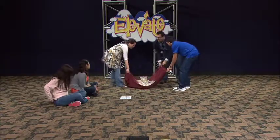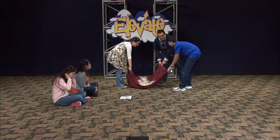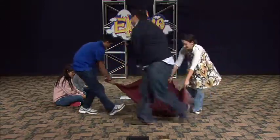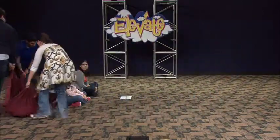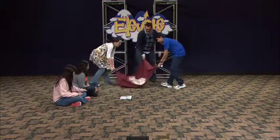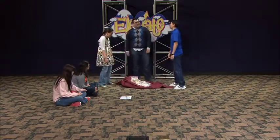All right. Ready? On the count of three. One, two, three. It's a little heavier. Yep, we can do it. Come on. And stop. Very good. Good job.